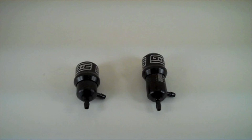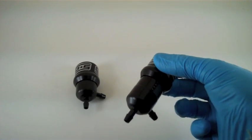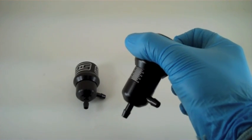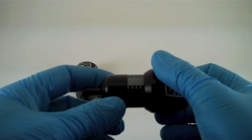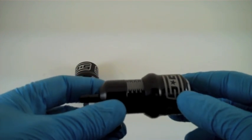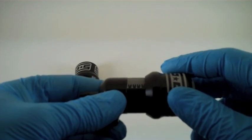Here are two of our Manual Boost Controllers. The one on the left is in a fully closed full boost setting and the one on the right is in an open zero boost setting. We have a running scale up the side for precision adjustments that are repeatable, so you can always go back to a previous boost setting. What else makes our Manual Boost Controller unique is that it uses two stainless steel balls in a dual ball detent system.